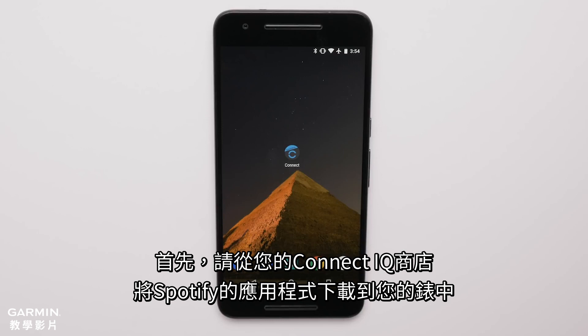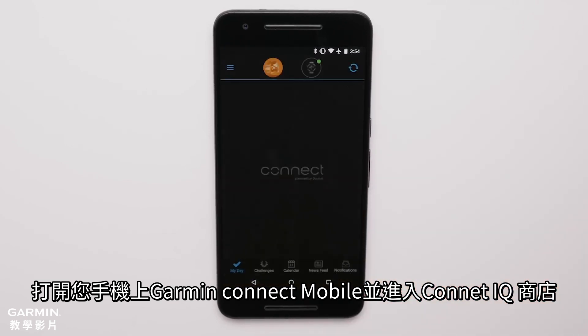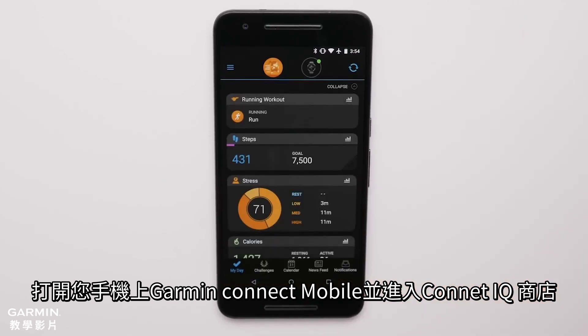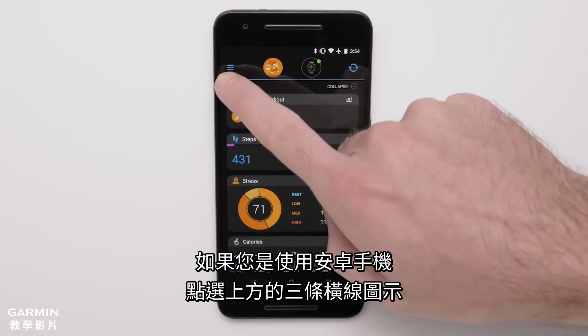First, we'll download the Spotify app to your watch from the Connect IQ store. To get to the Connect IQ store, open Garmin Connect Mobile on your smartphone. If you are using an Apple smartphone, touch More at the bottom of the screen. If you are using an Android smartphone, touch the three bars at the top of the screen.